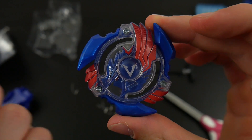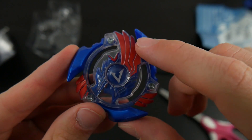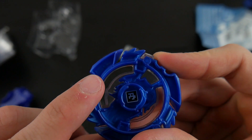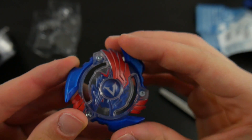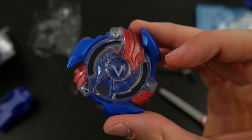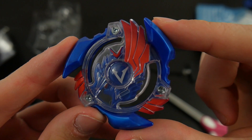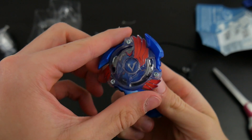And then finally we have Valtric V2 — this is the energy layer with the tattooed red wings and the tattooed white V right in the center. It's pretty awesome. It's not reinforced though, which kind of sucks, which means it might actually break just as often. I don't really think it's broken for anybody yet, but if you have this bay and you've actually broken it, let me know down in the comments section below.